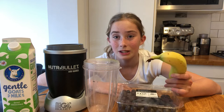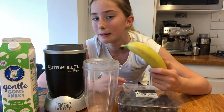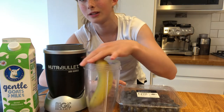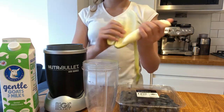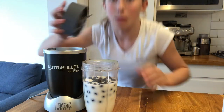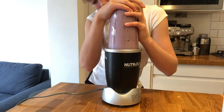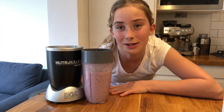With the ingredients, it doesn't really matter how small the pieces are. With my banana, I'm just going to split it into about three pieces and put it in — just don't put a whole banana in because it's not really going to blend. Now you are finished with your smoothie and it's time to drink.